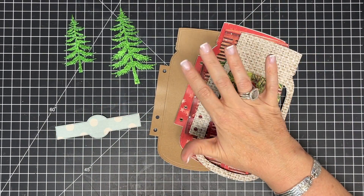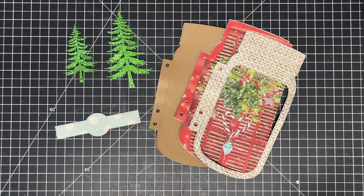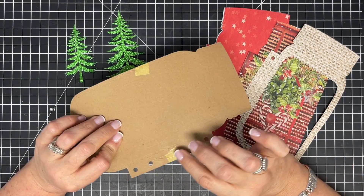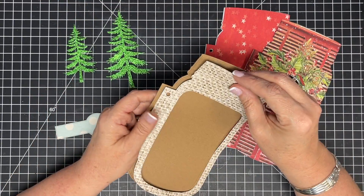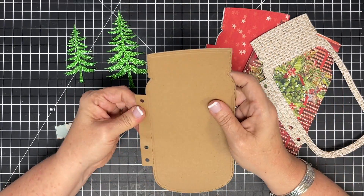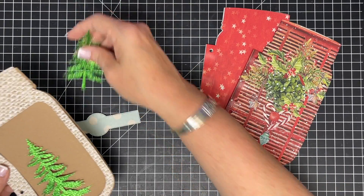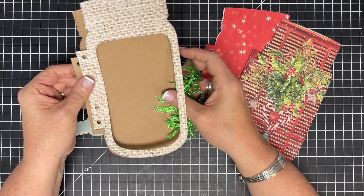I went ahead and cut out some other dies - this little label piece is super cute, and I cut out a couple of Christmas trees. I also tried cutting the thin chipboard we have, that's Biographic 45. It warped a little bit but I think once I glue it all together it will work its way out. I'm going to try it as my cover background and see what happens. I'm actually really tempted to just use the kraft as my cover - look how cute it is with just the kraft showing.